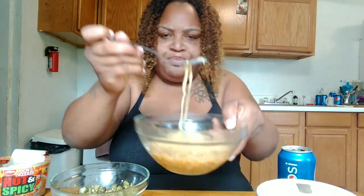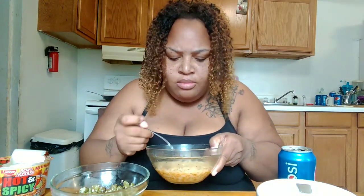You hear my children in the background. The reason why I like these more is because if you look at the noodles, they're the thin ones. They're not like the regular noodles in the package — those are bigger. I like these because they're thinner.